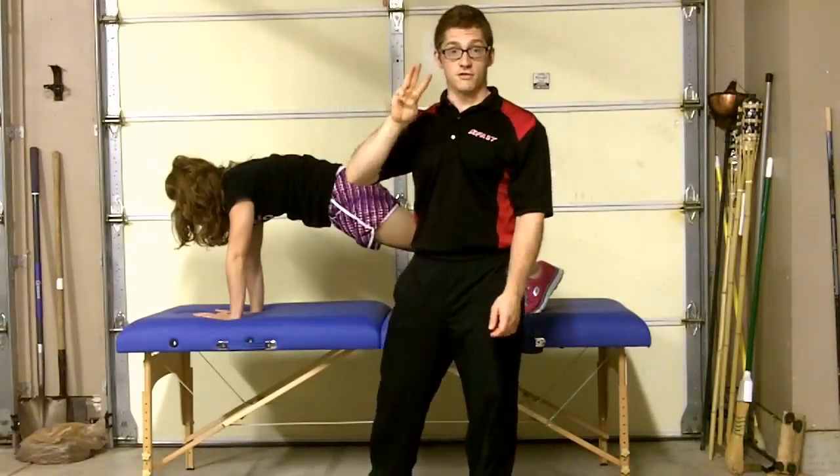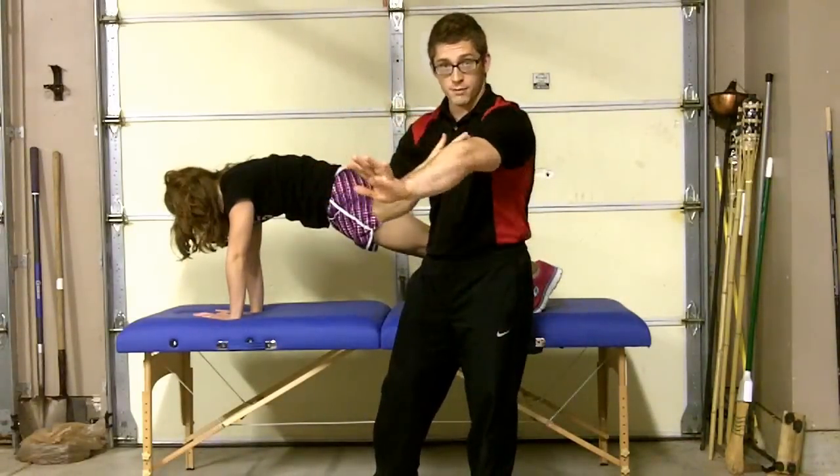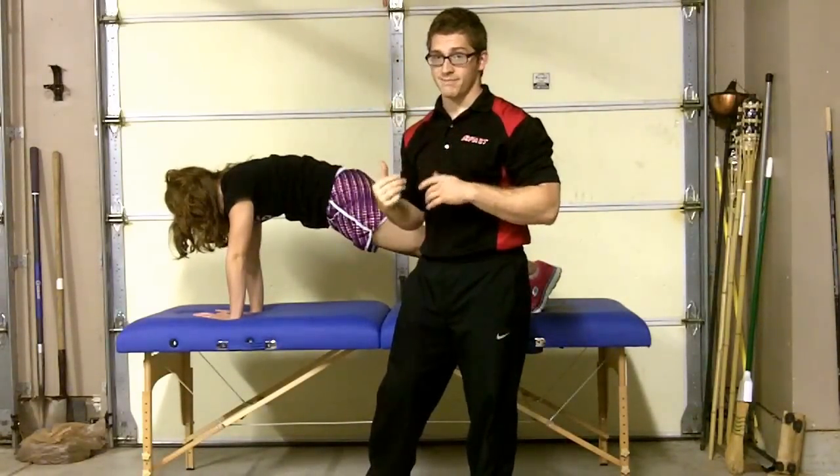But those are the progressions. There are three ways. Once you can alternate from your knees, I want you to try from your feet. Thanks.